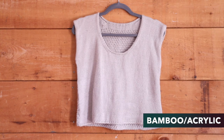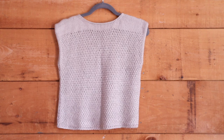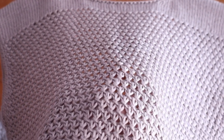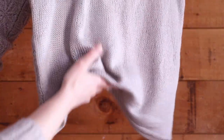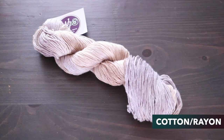Here we have yet another type of blend — a bamboo and acrylic blend. This is the Solis Top by Miriam Felton. Plant yarns blended with acrylic will often tend to be extremely soft. You can frequently find these at the big box stores and they will tend to be soft in texture, a smooth yarn with pretty good stitch definition. The finished fabric will often have a lot of shine and yet again have great drape.